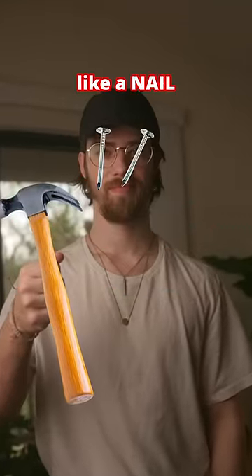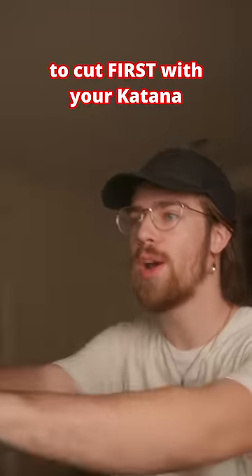When you're holding a hammer, everything starts to look like a nail. Well, I'm holding a katana. Here are the top three things to cut first with your katana.